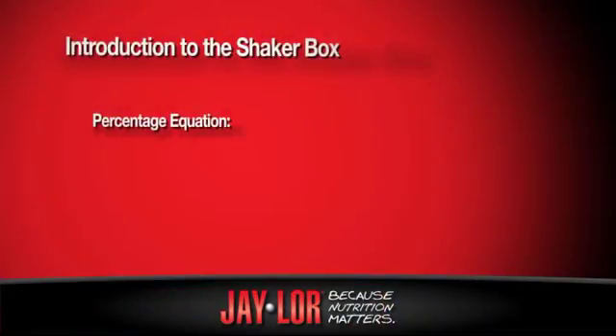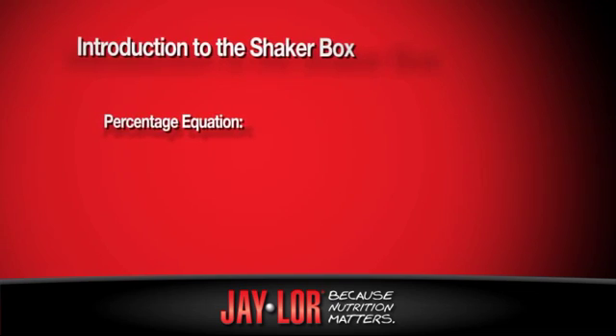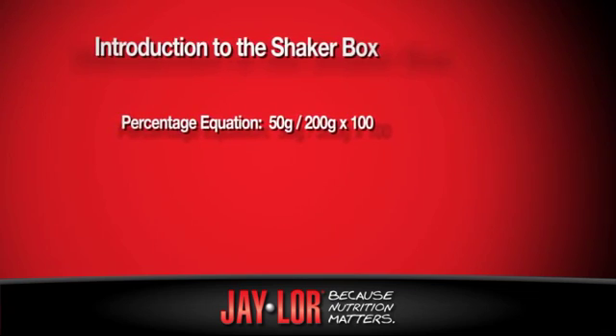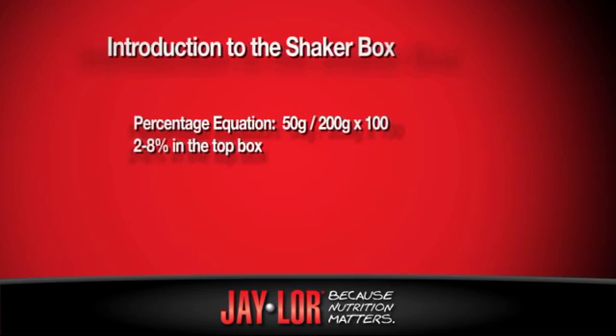Then, for example, for the top box, if it's 50 grams and the total quantity is 200, I'll take 50, divide it by 200, multiply it by 100 to give me a percent. What we're looking for is 2% to 8% in the top box.